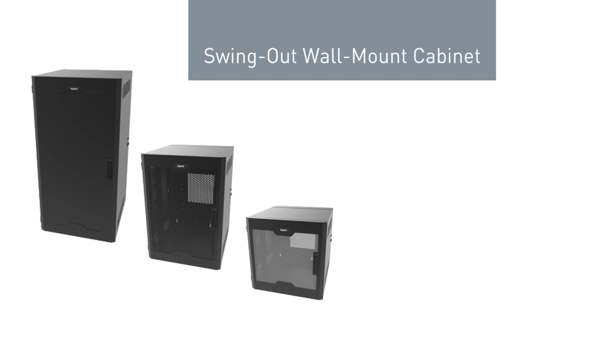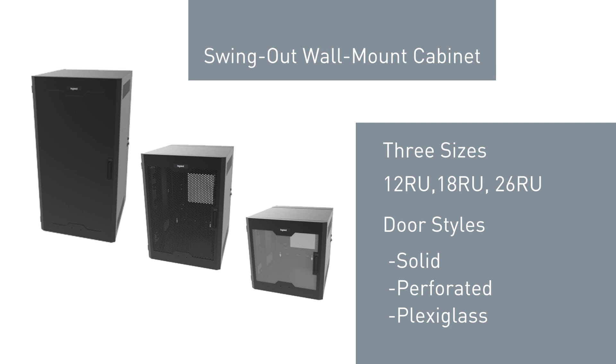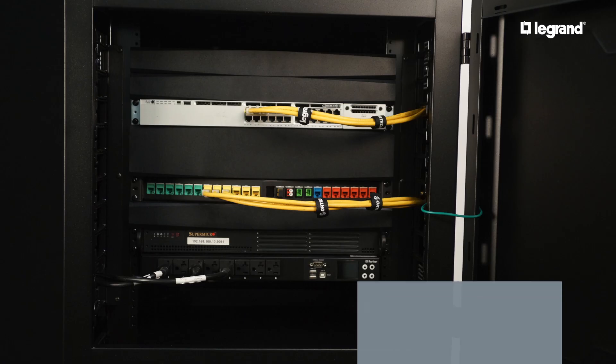The swing-out wall mount cabinet is available in 3 sizes — 12 RU, 18 RU, and 26 RU — and 3 door styles: solid, perforated, and plexiglass. The Legrand swing-out wall mount cabinet.